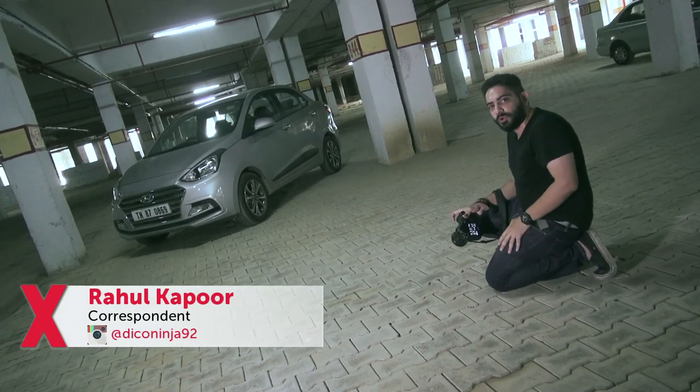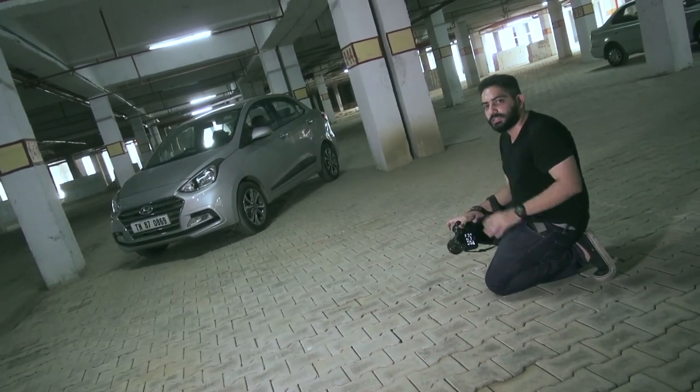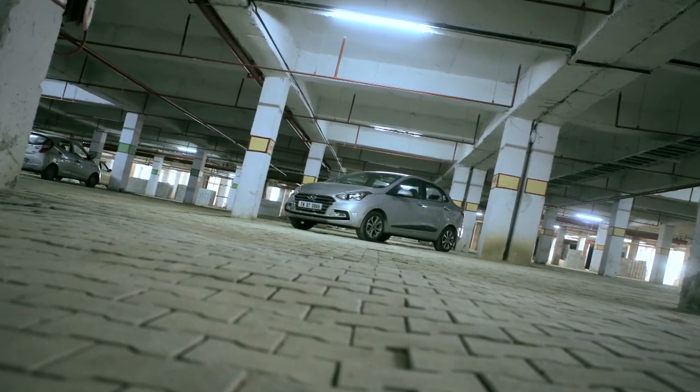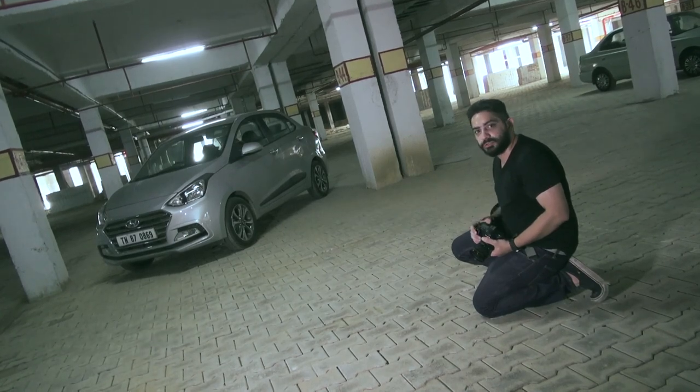As an automotive journalist and photographer, it becomes our duty to make these cars look as good as they possibly can. Today we have the Hyundai Accent with us and we're going to take you through a step-by-step process of how we conduct these shoots.